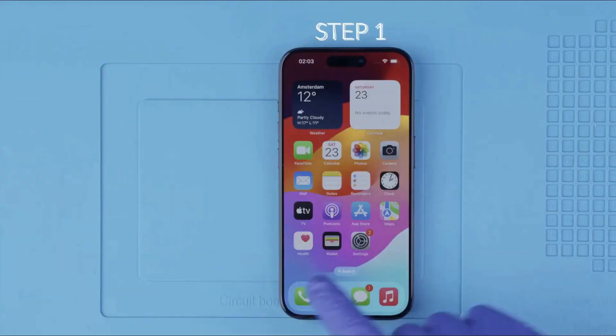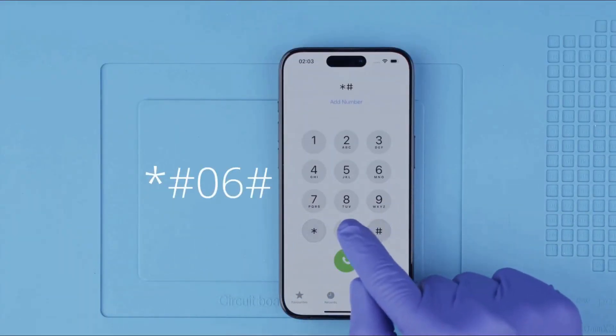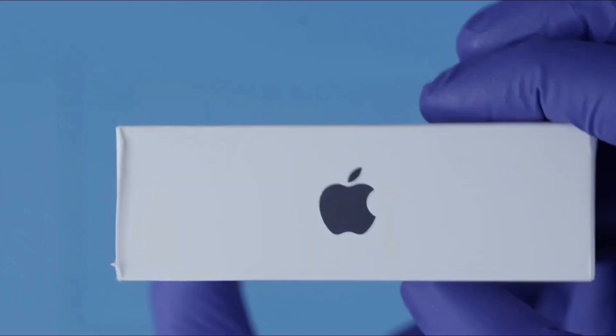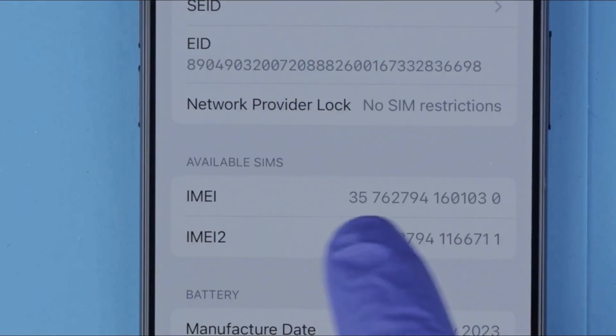Step one: we need to get the phone's IMEI number. We will get it by dialing star-hash-zero-six-hash. The IMEI number will show up on the screen — this is a 15-digit number. This number can also be found on the box and in the settings of your device.